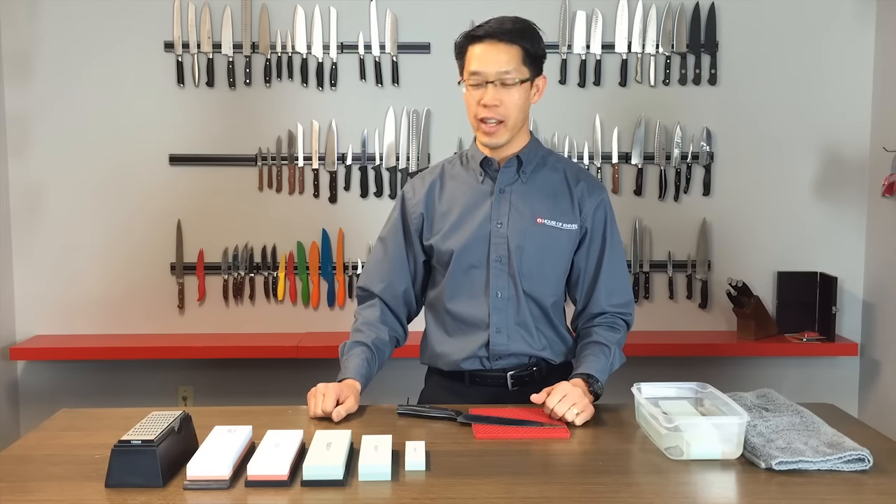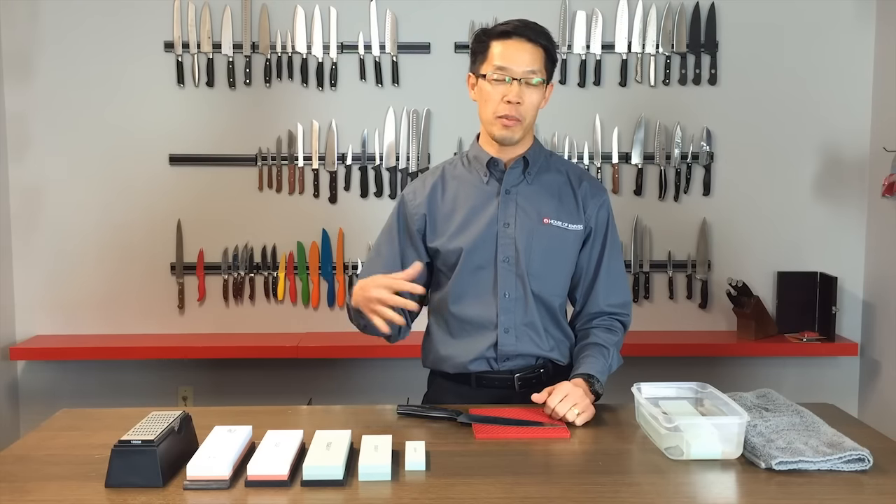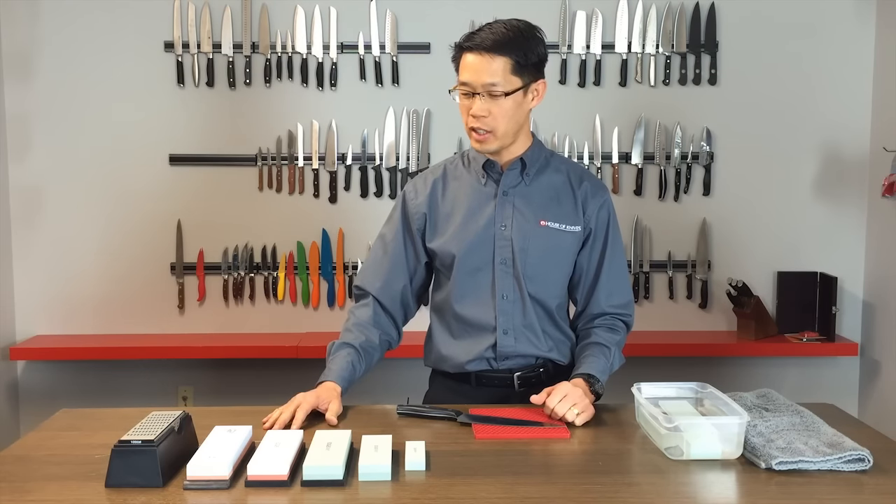Hi, my name is Andre Ng from House of Knives and today I'm going to give you an education about sharpening stones and eliminate a lot of different myths about them out there.